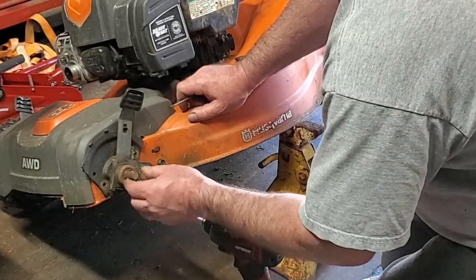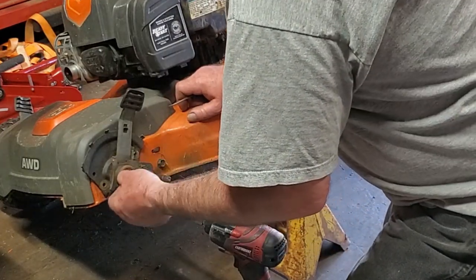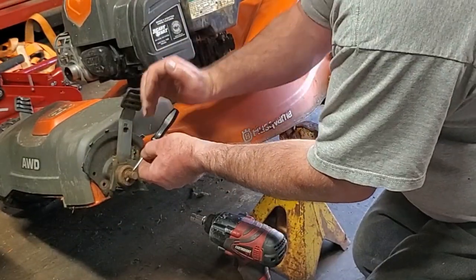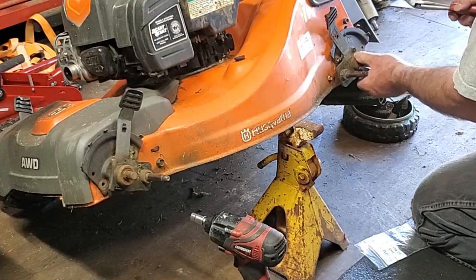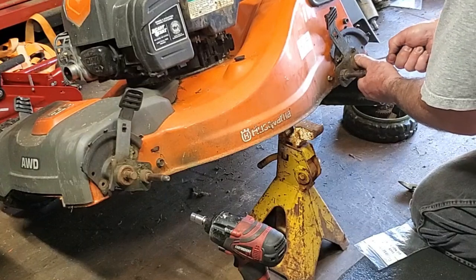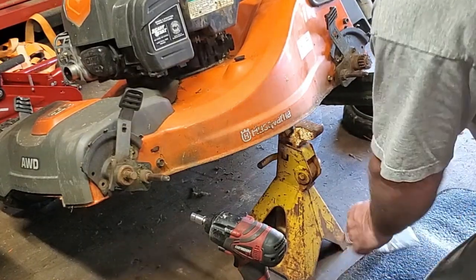When you take this off, there's a little pin right here that you need to not lose. It doesn't even want to come out - we're going to soak that and come back to it.